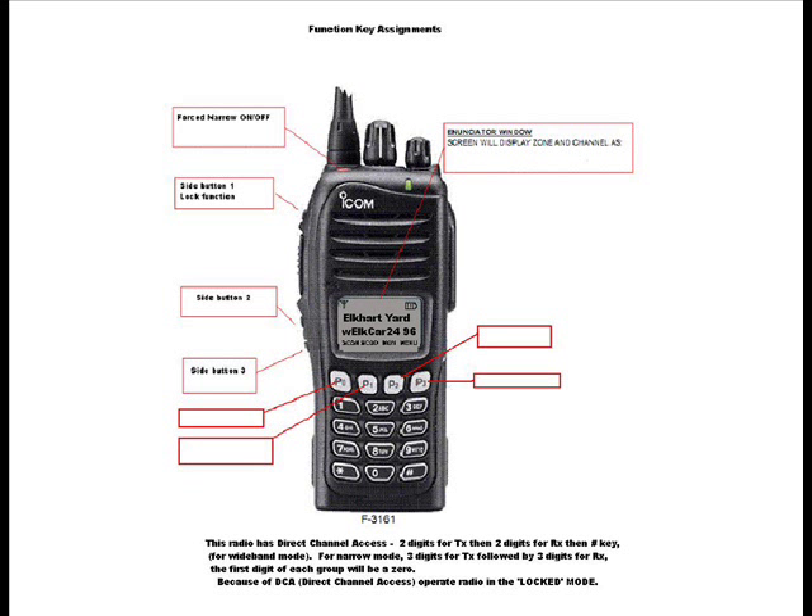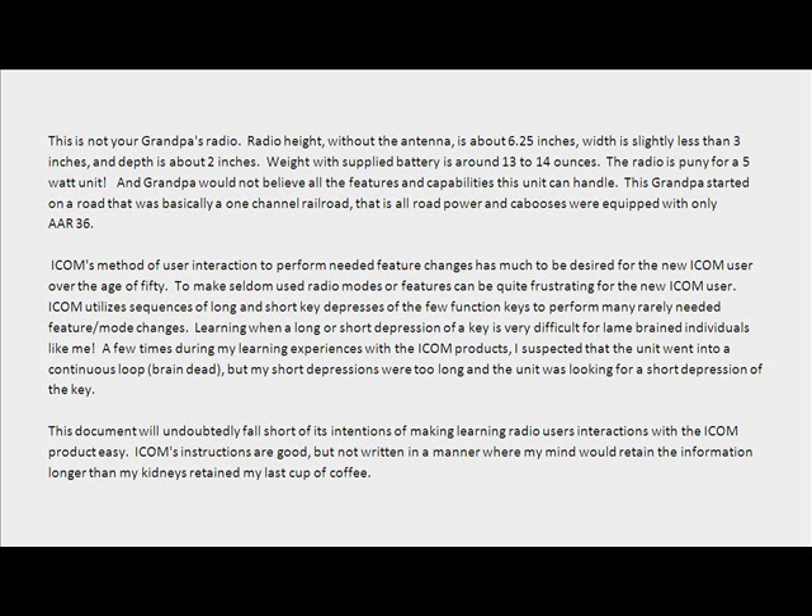Weight with supplied battery is around 14 ounces. The radio is impressive for a 5-watt unit, and grandpa would not believe all the features and capabilities this unit can handle.